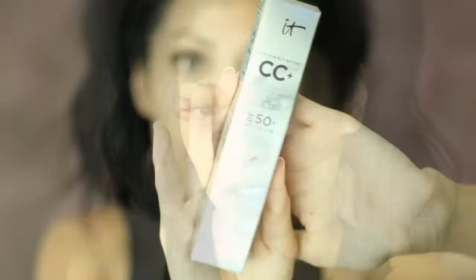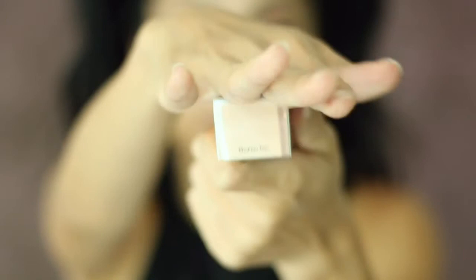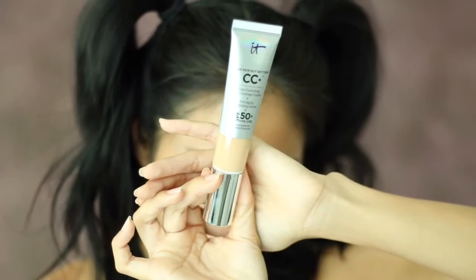Okay guys, so now that we're done with our eye makeup, we are going to talk about our featured product, which is new to me. I am experiencing makeup products with you as a newer makeup artist, so it might not be new to you. This is going to be my first time using the IT Your Skin But Better CC Color Correcting Full Coverage Cream Anti-Aging Hydrating Serum SPF 50 UVA/UVB Broad Spectrum Physical Sunscreen. I got the brand new shade Medium Tan, and this retails for $38 at Sephora, the IT Cosmetics website, and Ulta. You get 1.08 fluid ounces and it comes in a tube.